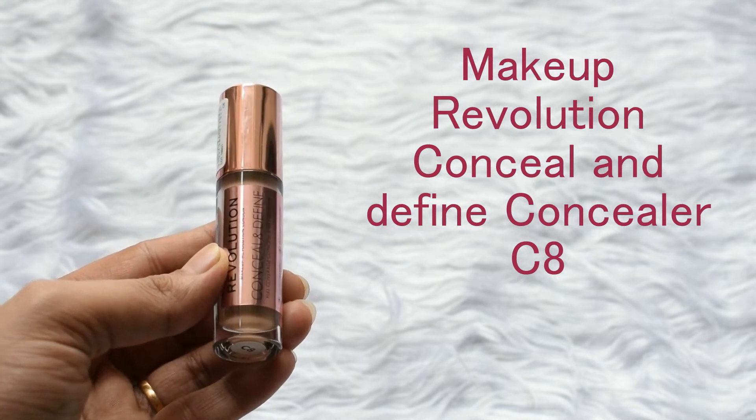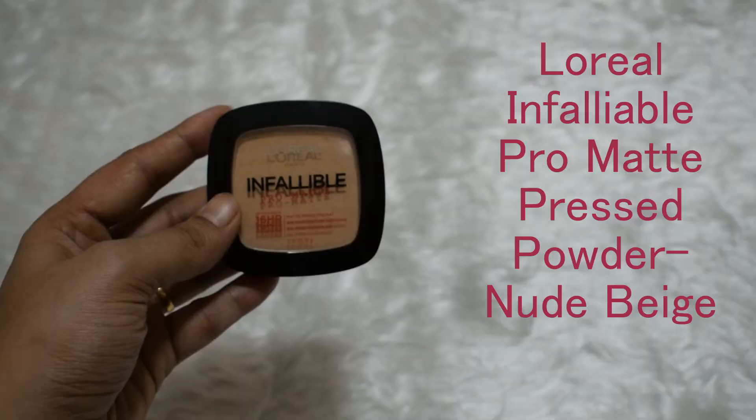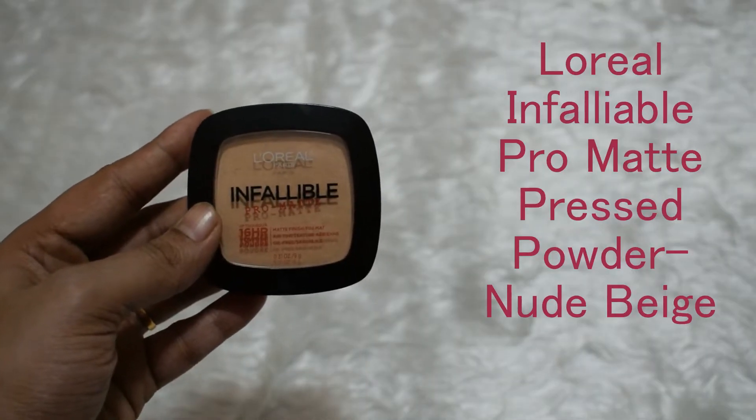Then I will use a concealer for the base of my eye makeup. This is the Makeup Revolution Conceal and Define Concealer in the shade C8. I'm applying the concealer all over the eyelids with the help of a flat angled brush. This concealer is slightly on the creamier side, so I used a beauty blender to blend it and then set it off with the pressed powder from L'Oreal.